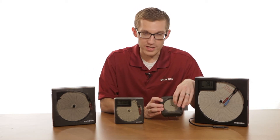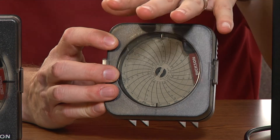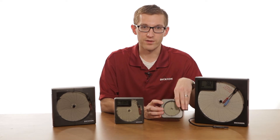At the three-inch chart, as you can see, it's a pretty small chart, but someone who has an application where the size of the recorder is important would choose a unit like this. The pen marks directly onto the chart and then you can save that chart for further use.